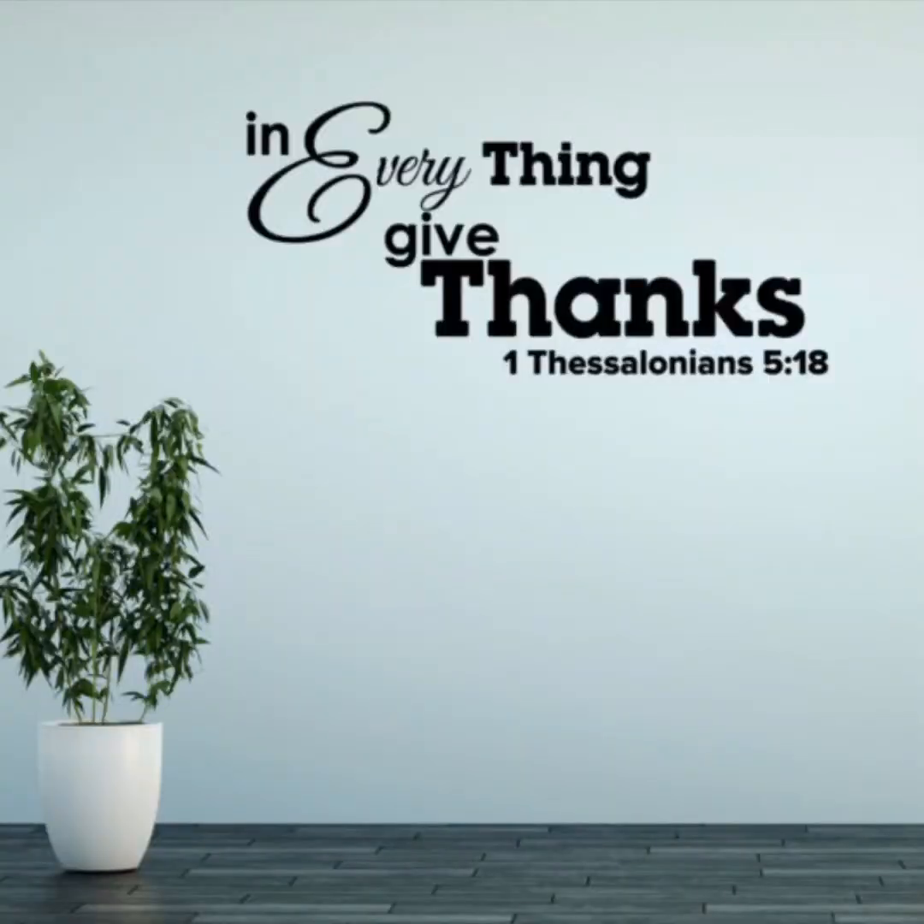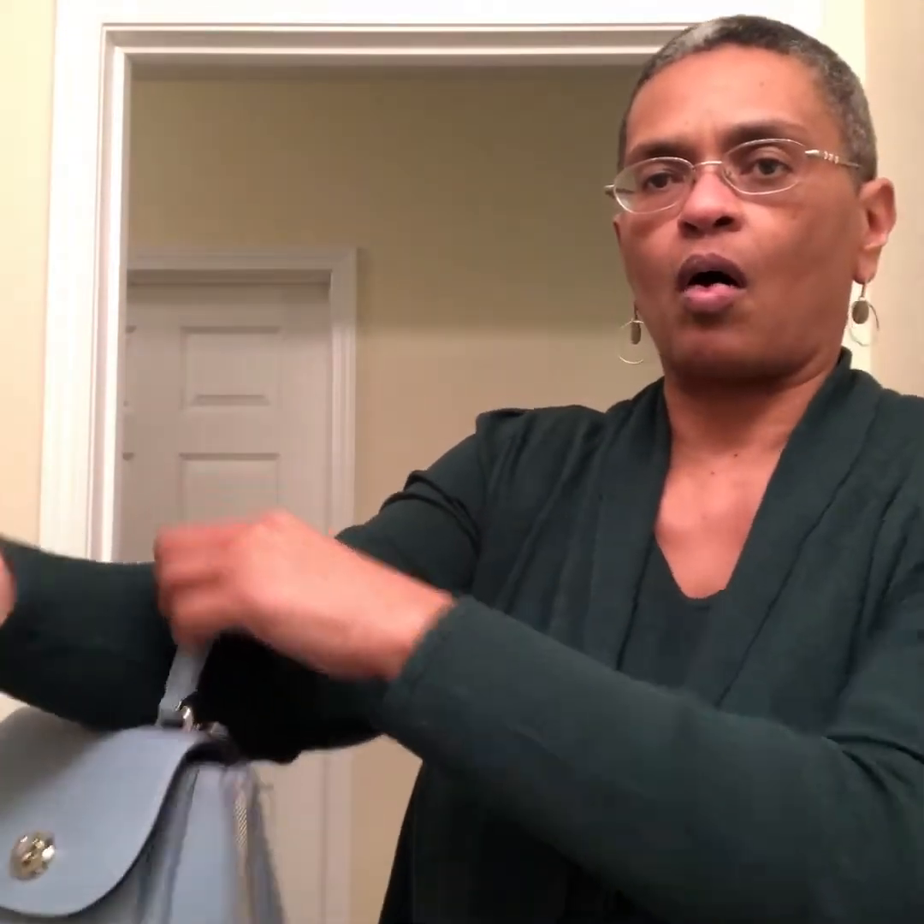There are a couple of different configurations. I'm going to pause the video and then we're going to see how she looks on. She has a satchel handle with a four-inch handle drop. Here she is on my wrist — she doesn't go all the way to the elbow, but here is the clearance at the wrist.